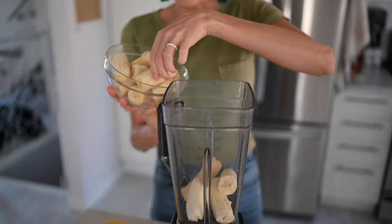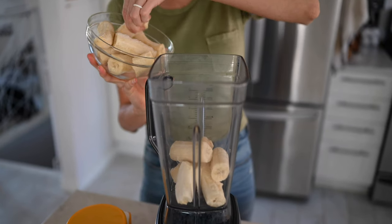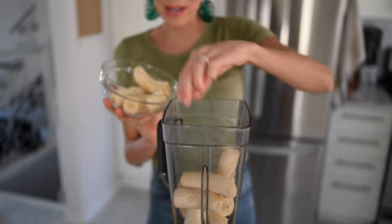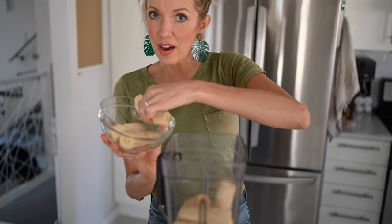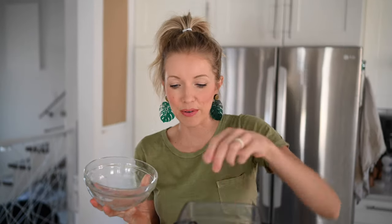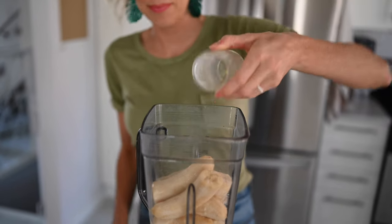First step, we're going to place all of our frozen bananas into our high speed blender. If you don't have a super high powered blender and have more of a beginner model, I would recommend letting your bananas thaw for about 10 to 15 minutes before blending, just to make sure you don't burn out your motor. Once we've got our frozen bananas added, I'm going to add just a splash of liquid — you could do water, coconut water, coconut milk, or any other plant milk.